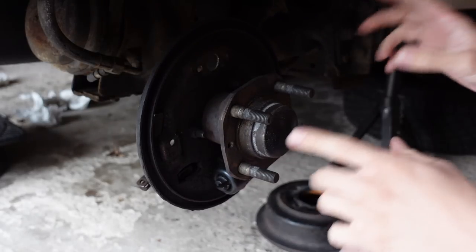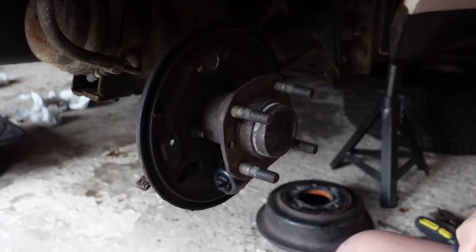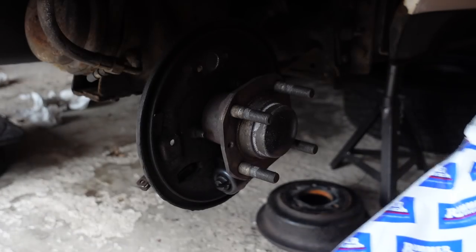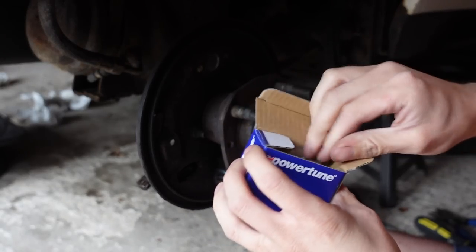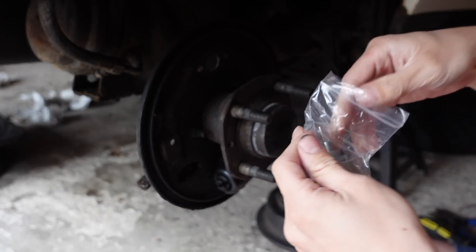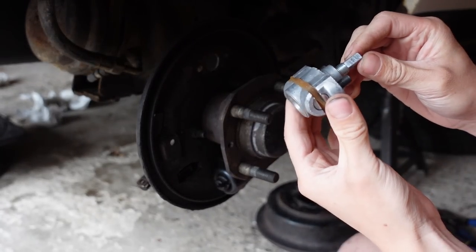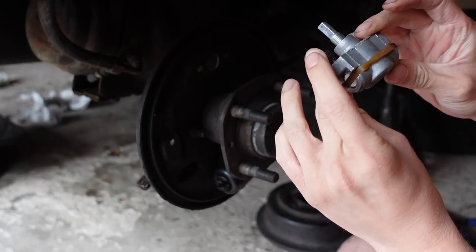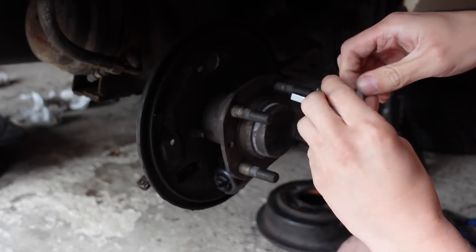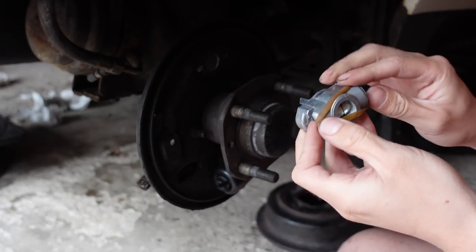Now we're back around this side of the car and we can start reassembling. Unlike the other side where we weren't changing the adjuster, we need to put the adjuster in. I have a Rimmers package — standard for MG Rover parts — with new adjusters. That is a new brake adjuster. I think it's the same both sides and I don't think it makes a difference which way I put it round. There's an elastic band round it holding the pins in because they'll just fall out otherwise. I'll leave that on while we're installing it because that makes sense.